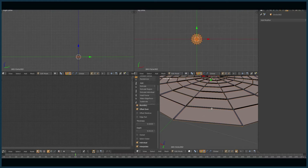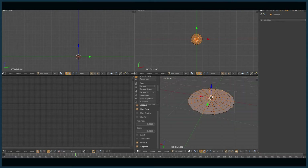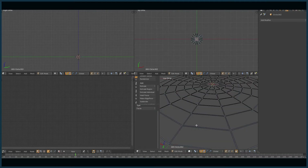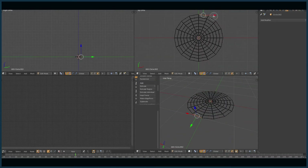Select all, space, inset — you know, inset faces — it kind of scales polygons or quads by themselves, so you can make metal plates with diagonal lines in the corners and stuff. I just do this and then delete faces, and just remove all of this on the outside.